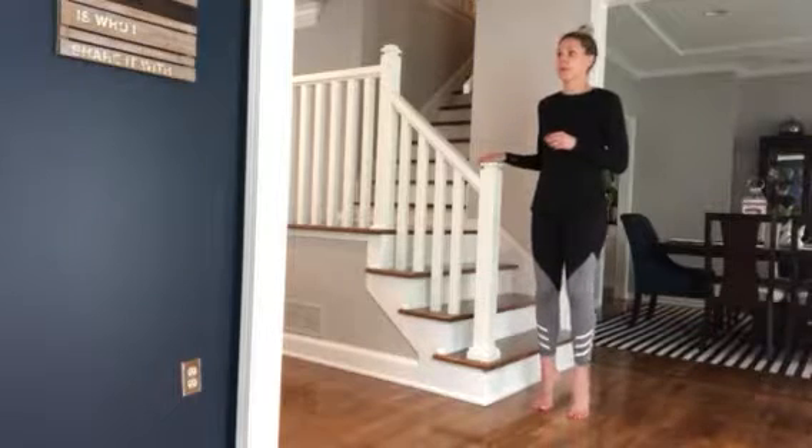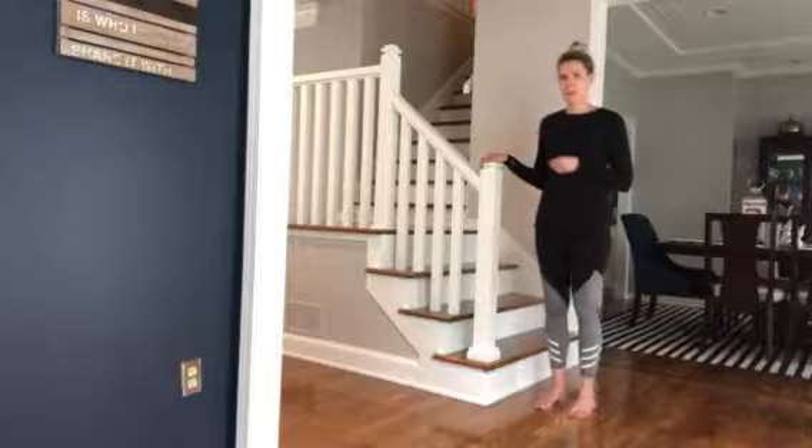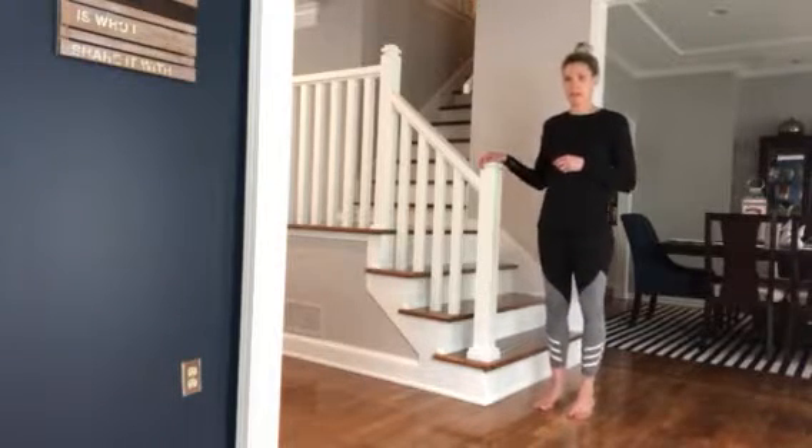And when you get up, try to hold it for like a second and kind of feel that burn in your calves. And then back down. Up and back down.